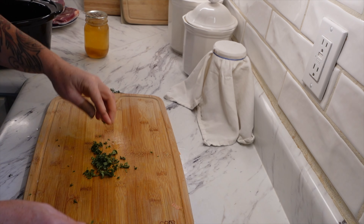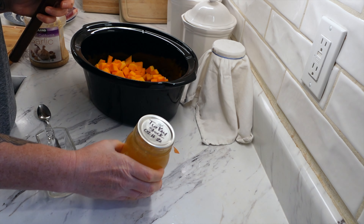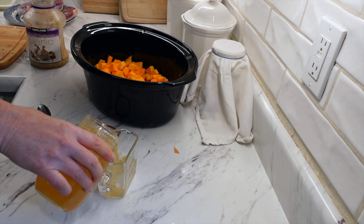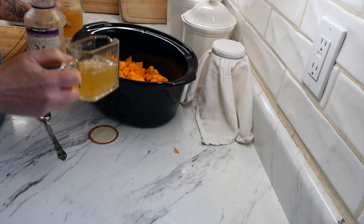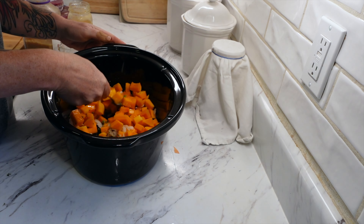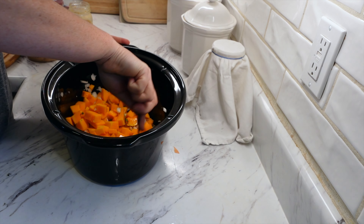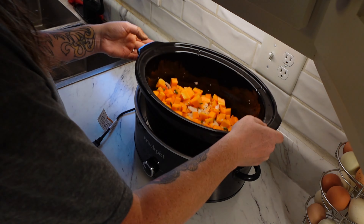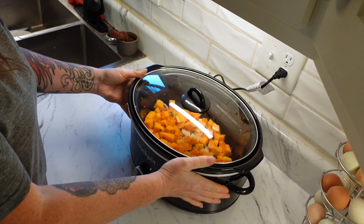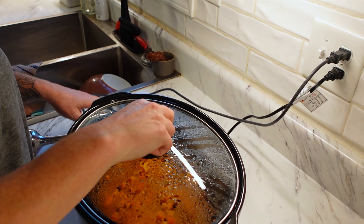Now I did not have veggie stock. I had just finished making a big batch of veggie stock the day before, so I used turkey stock instead. It ended up tasting perfectly fine. Using any type of stock you have available would work as long as it's not a strong-tasting one — my turkey stock is very mild. I'm not sure how well beef broth would go in this. Put everything in the crock pot and cook on low for eight hours or high for four hours.